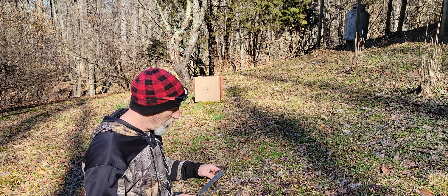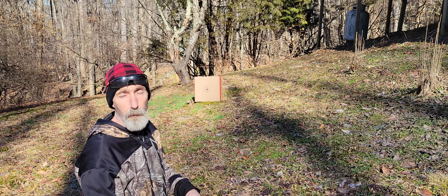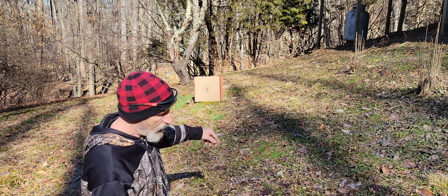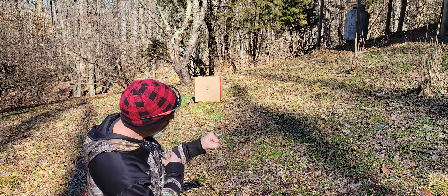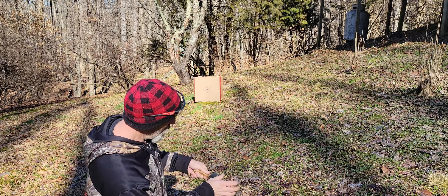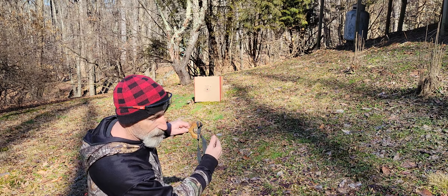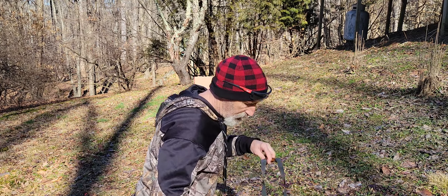If your dots are in a tight little group but nowhere near the target dot, we can work with that. You need a tight little group first. If my group is all low and right — say I'm aiming at the bullseye but hitting low and right — then I want to take my crosshairs, which is the top of my frame, and move it high and left to compensate.